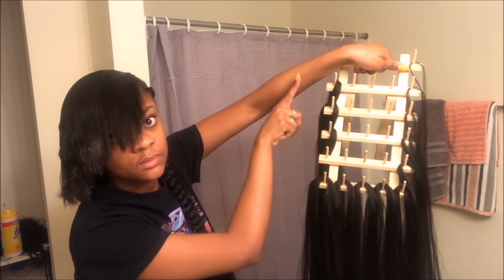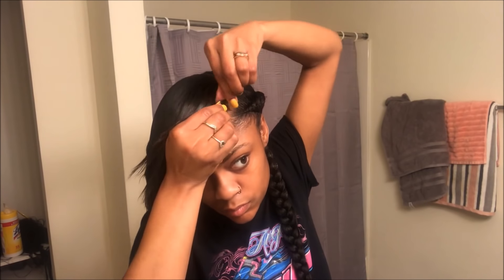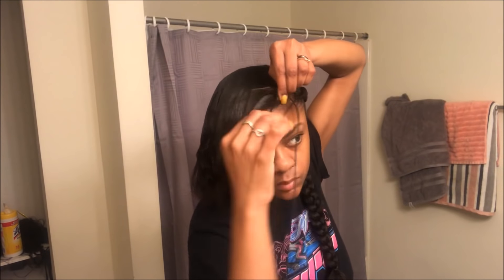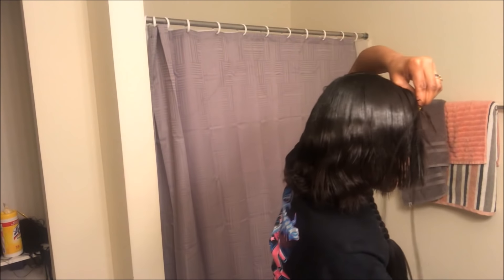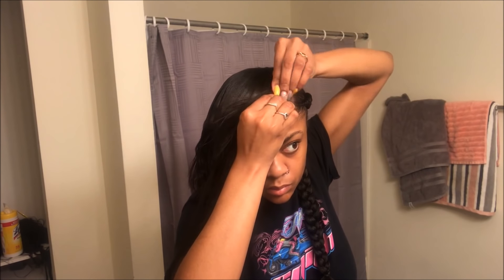I did the same thing but I left three extra pieces, and I'm saving those for the end so that the braids can end up being the same length. Because the braid has to wrap all the way around — if you don't save three pieces for the end, your braid won't be the same length. So I'm just going to go ahead and start braiding, doing the exact same thing that I did to the other side. It's the same braid just going in the opposite direction.